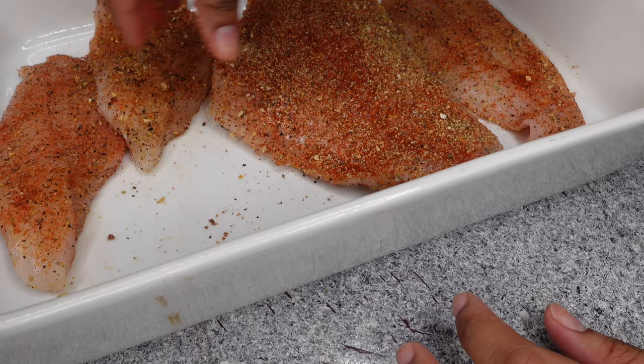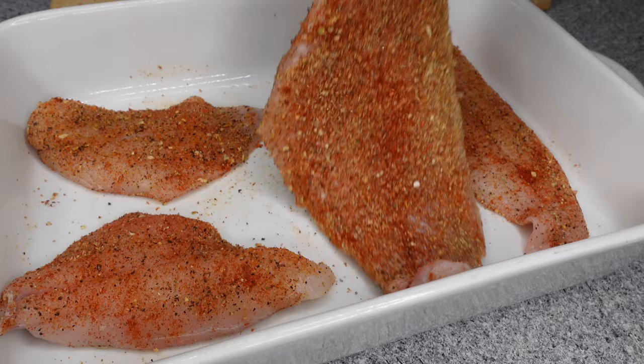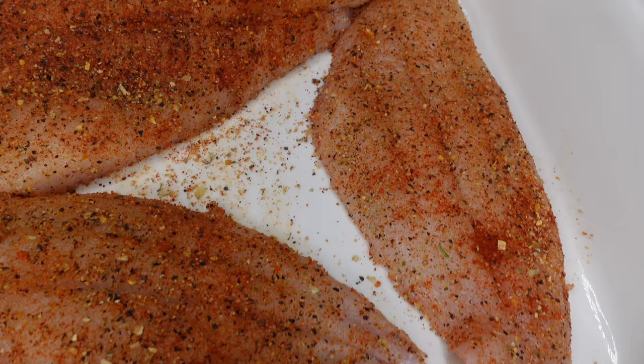Y'all are gonna see me try to rearrange this because why would they give me this big old piece of fish with these other pieces? Y'all, look at these pieces — this one piece is gigantic. Although, you know, I would love more gigantic pieces — why would they not give them to me? Anyway...